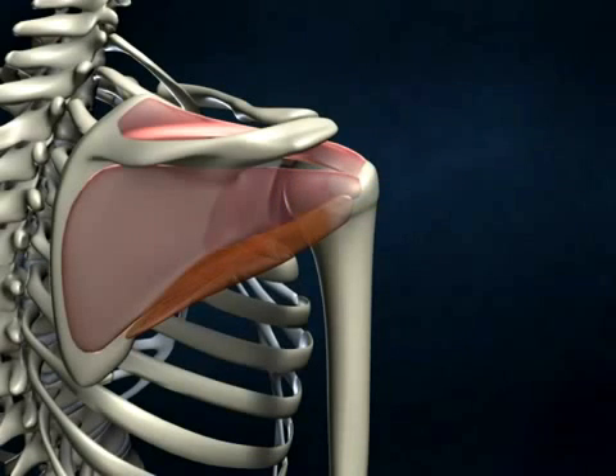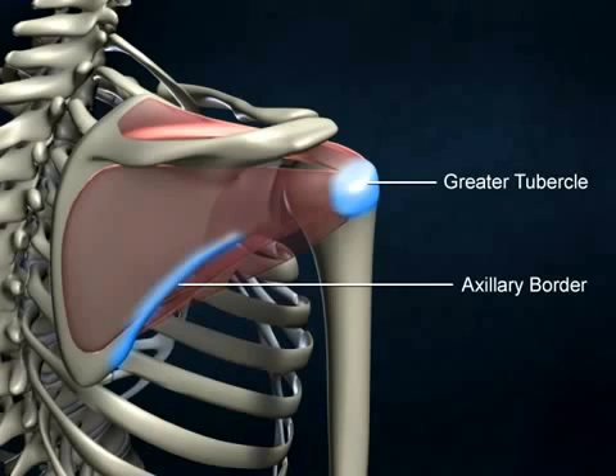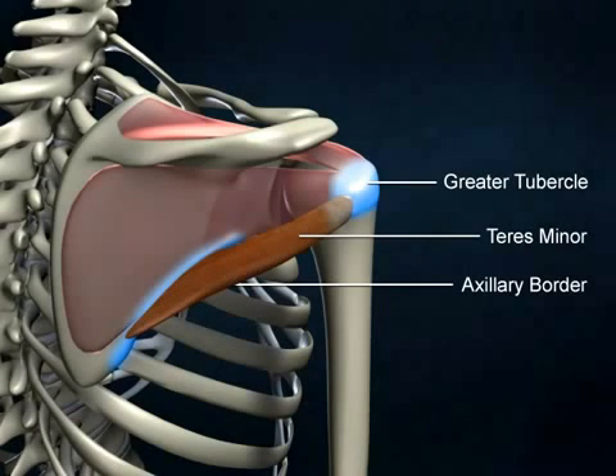The teres minor muscle originates on the axillary border of the scapula and inserts on the greater tubercle of the humerus, just below the insertion of the infraspinatus muscle. The teres minor muscle provides for external rotation of the humerus and stabilization of the joint.